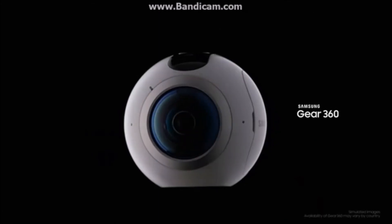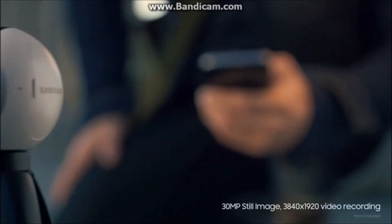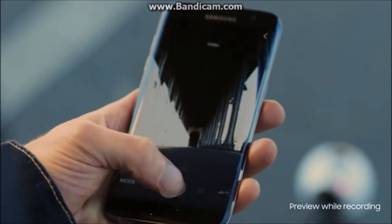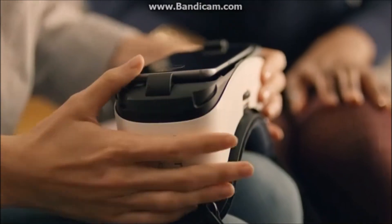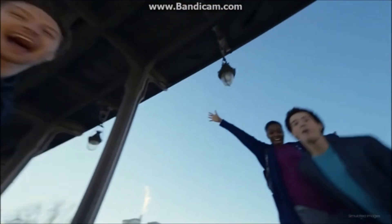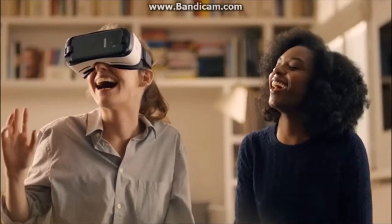What really breaks the boundaries of what a phone can do is a completely new way to share memories. Now you can record your life with the 360 camera, previewed on your phone, and then simply load it into your VR headset. Imagine this simple 5-inch phone is now your personal 360 cinema screen.